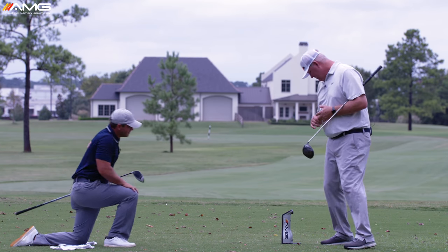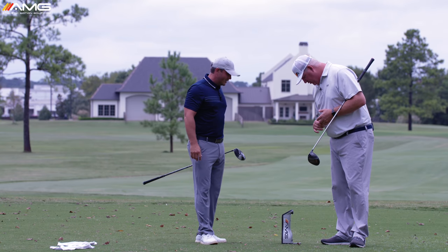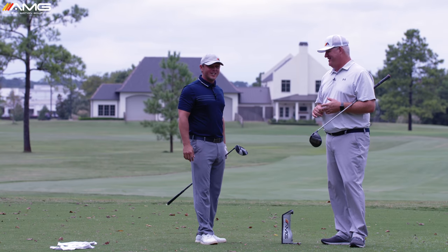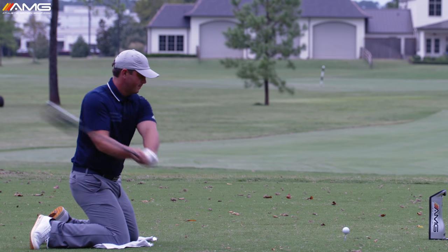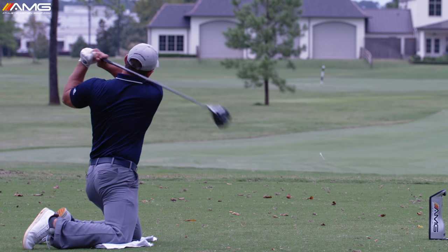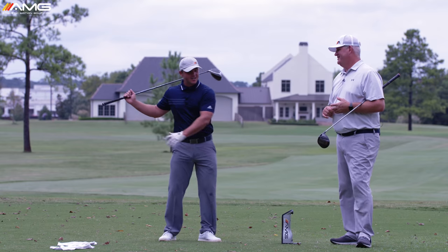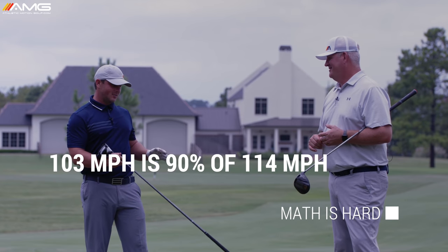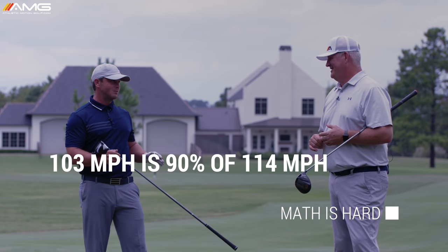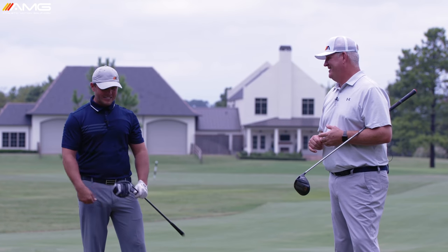Hit it solid — club head speed of 103. 103 mph on your knees! And the only thought was getting the arms swinging as fast as possible. So for those of you who think just firing the hips as hard as you can is the answer — it may position you to get the arms going faster, but I'm not sure what percentage of the work that actually is.